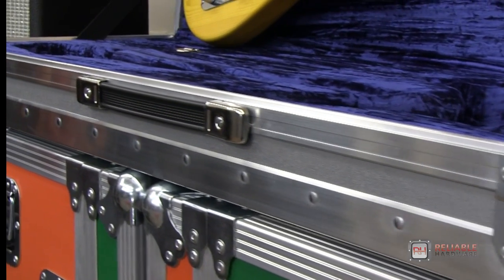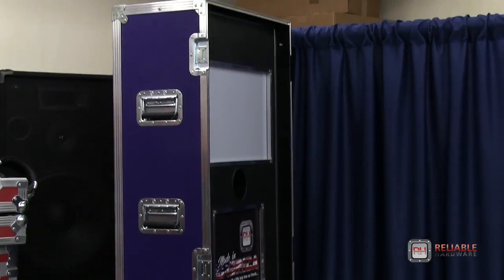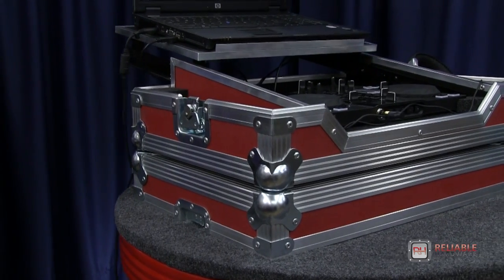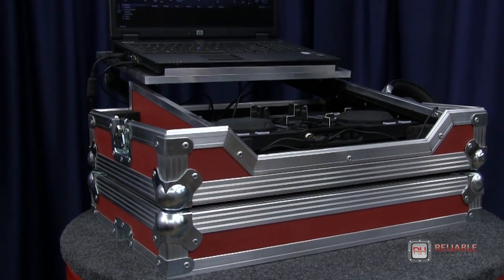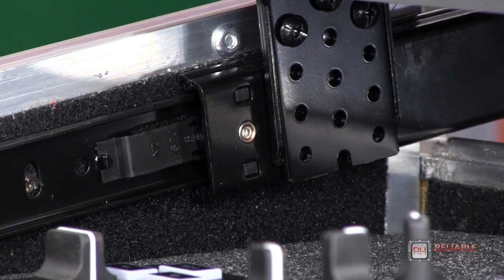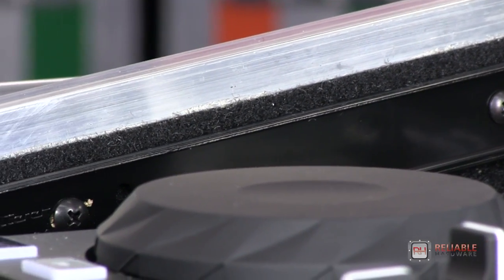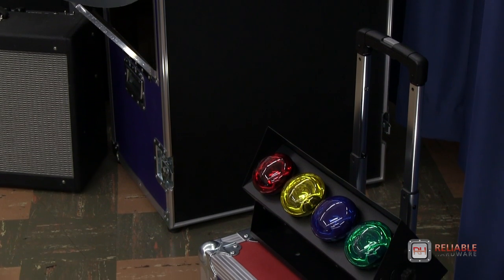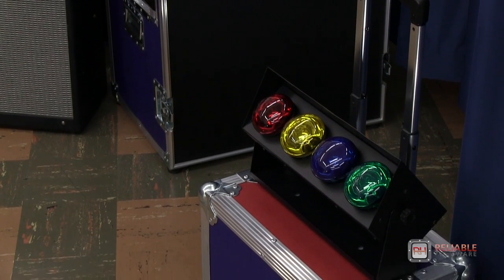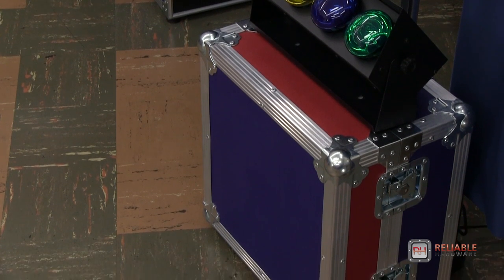They're also perfect on guitar cases, photo booths, and DJ coffins. Really, the hardware works great on any case you can think of.